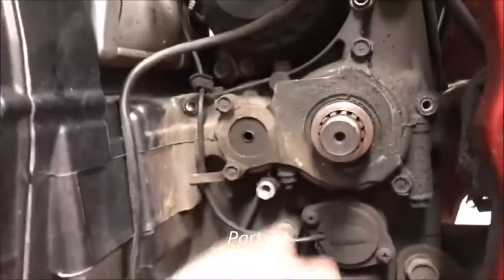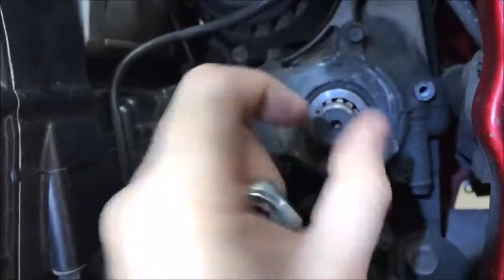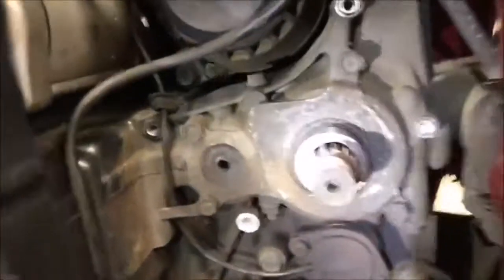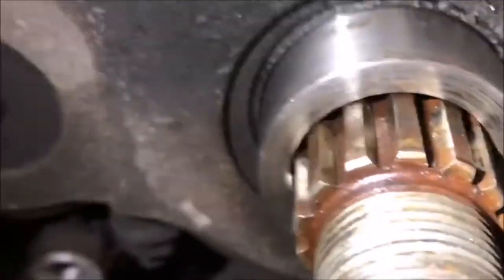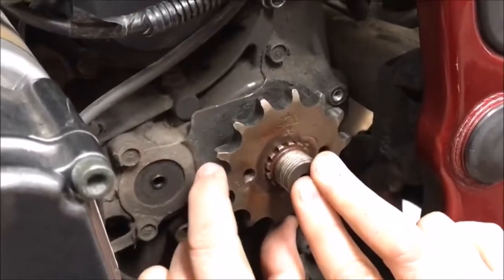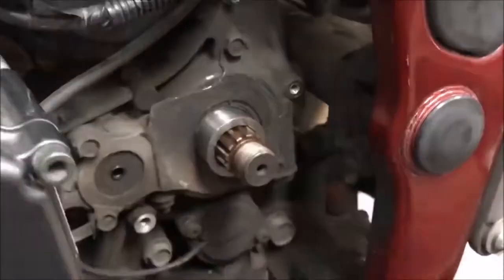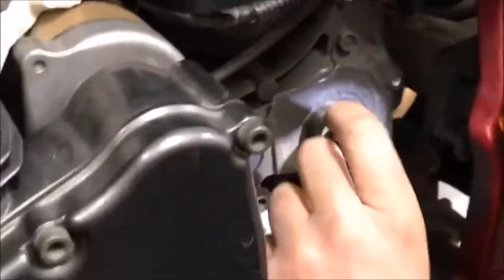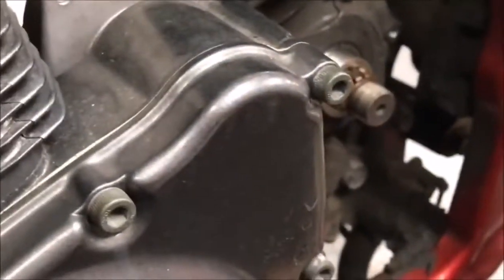Remember that video we did yesterday where the nut was torqued but the sprocket was loose? We've got the sprocket off now — look at the wear, the rolled-up lip. We have the old sprocket here. See that play in there? Even with the nut torqued, we had that slop. We're putting new sprockets on, but we have spline damage on the transmission shaft from this not being serviced.